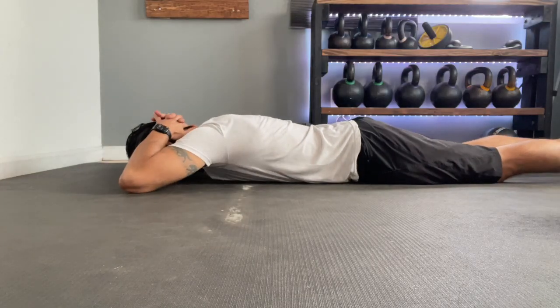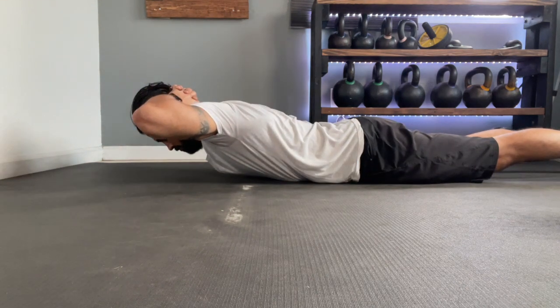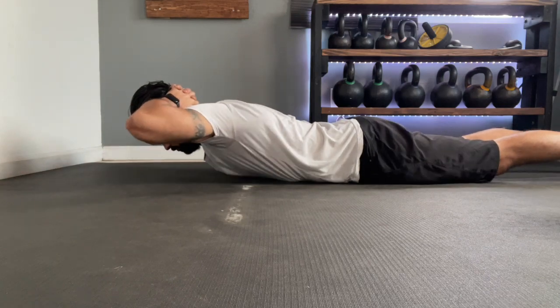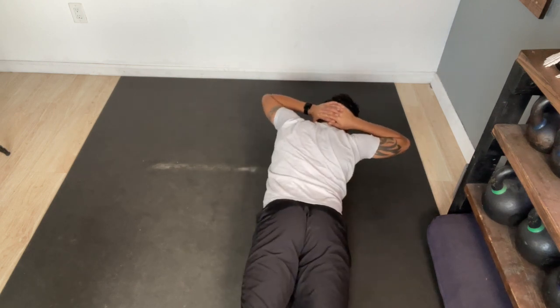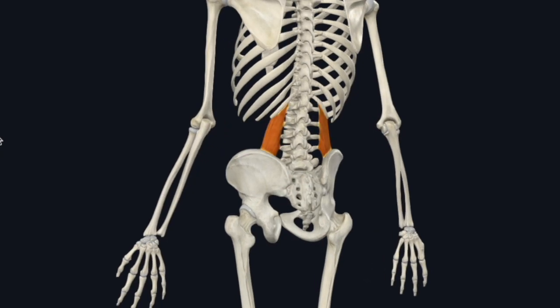Another drill that's perfect for not only opening up the spine but strengthening the lower back is going to be supermans. Lay flat on the floor with your elbows out and hands behind your head. Now, keeping the core and glutes tight, lift your chest off the floor, hold it there for one to two big breaths, and then slowly return back to your starting position and repeat. Just like extensions on the foam roller, you can also add some lateral flexions into these supermans in order to engage muscles like the QLs — that's the quadratus lumborum, by the way.